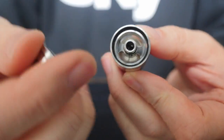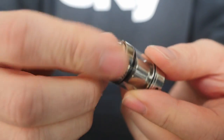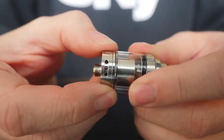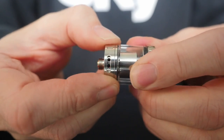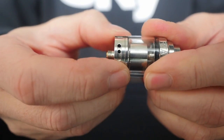You have two big kidney-shaped juice fill holes and a big O-ring along the top which the cap seats right down into. I've never had any leaking filling this — it's a great top fill system. There's a 2ml capacity as well as an adjustable airflow on the bottom that stops in the closed and fully open positions.